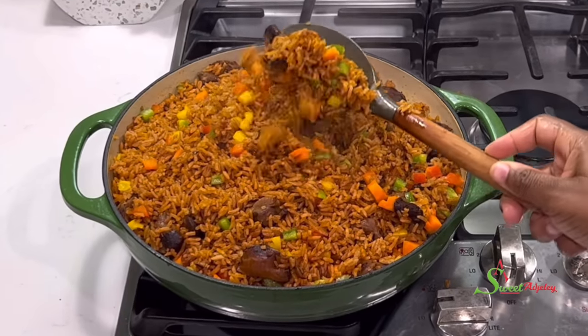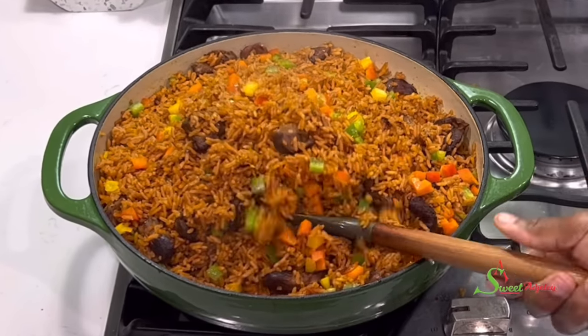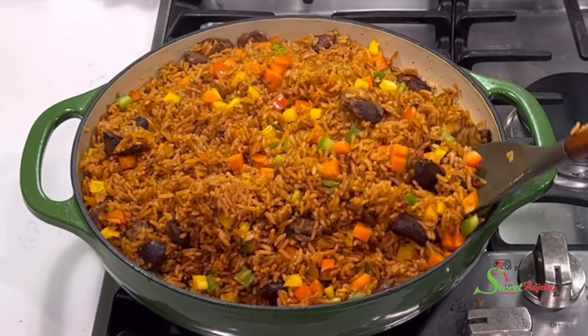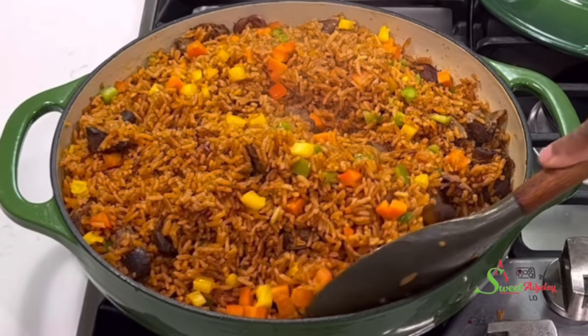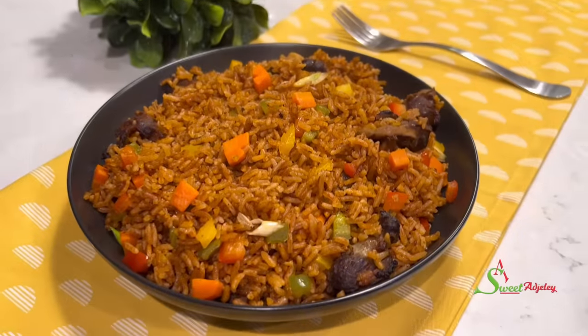Hello sweet team, welcome back to my channel. This is Sweet Ajelle and I am back with another recipe. Times are hard but we still have to eat delicious but affordable, so we're making gizzard jollof today. Let's get started!